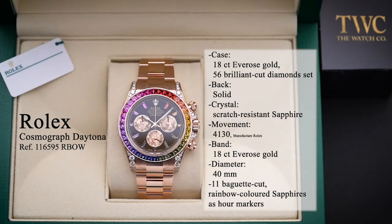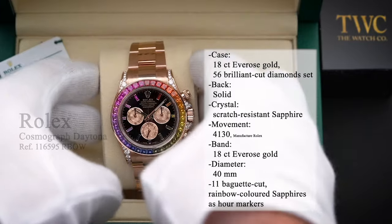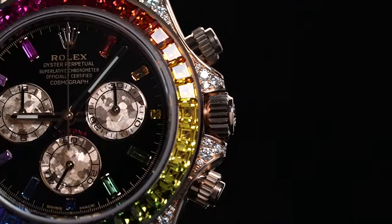Today, we will be taking a look at the Rolex Cosmograph Daytona Rainbow. The Rolex Cosmograph Daytona is possibly one of the more popular models from what may very well be the most well-known luxury watch company in the world.